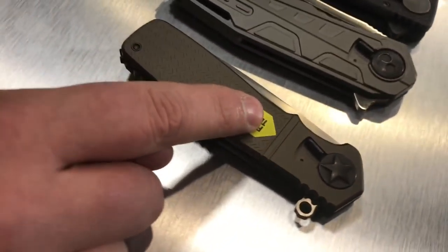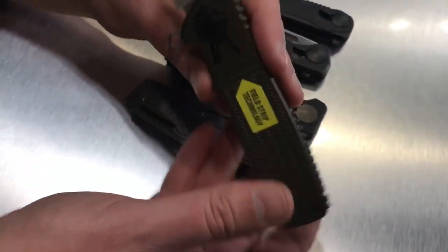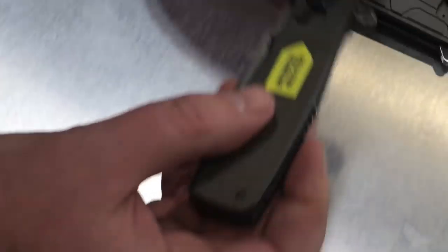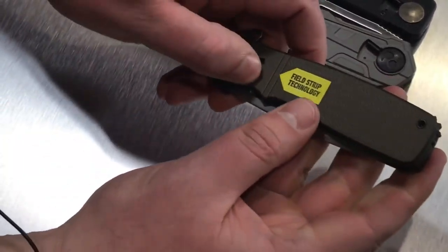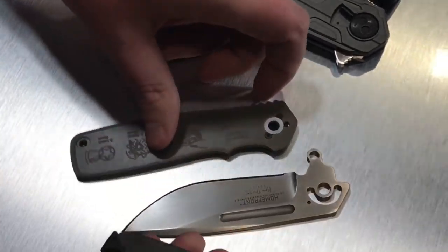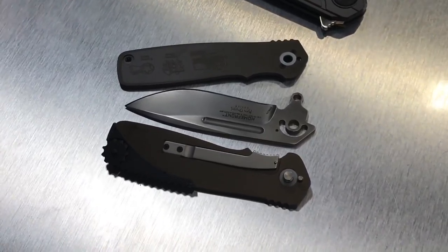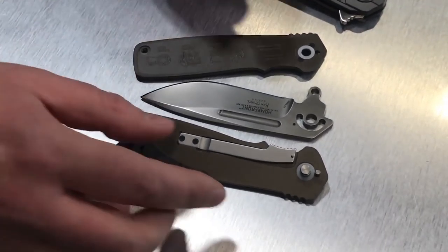What we've got here is the Homefront from Ken Onion that came out last year, and it has this field strip technology. I'm going to do this on camera. You turn the release wheel, which disengages the handles, and then you flip this lever here and that disengages the pivot. The knife will come apart in three simple pieces, so you can actually clean and field strip your knife much like you would a gun out in the field.